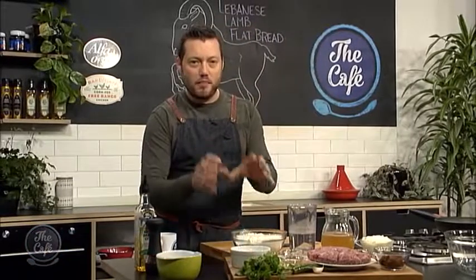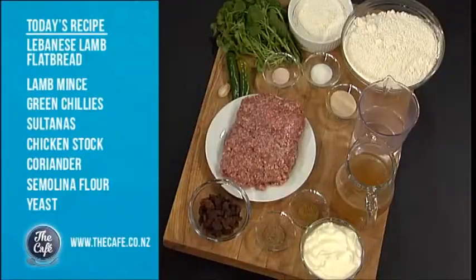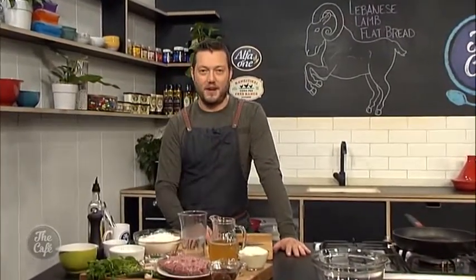So it's a Lebanese recipe today. We're making flatbread — basically a bread dough with some yeast. We're going to prove it; it's going to be a little bit like a pizza. We'll bake it in the oven, and then we've got a sweet spiced lamb mix on top with some yoghurt, chilli, and fresh mint over the top. It's really good, really fast, and tasty. You can make it tonight.